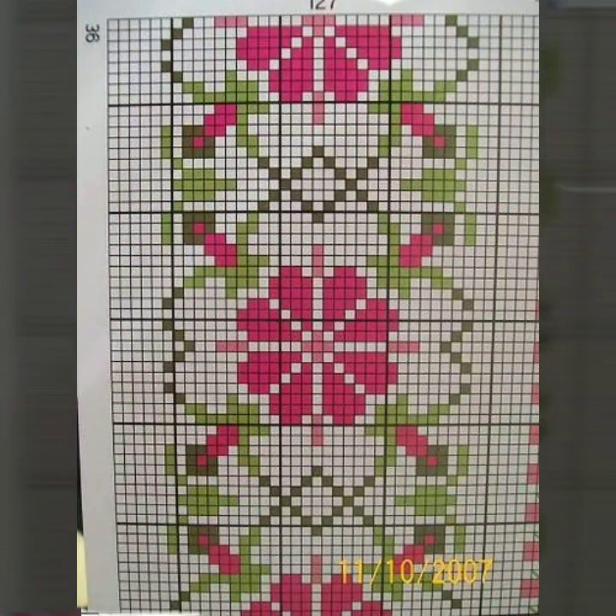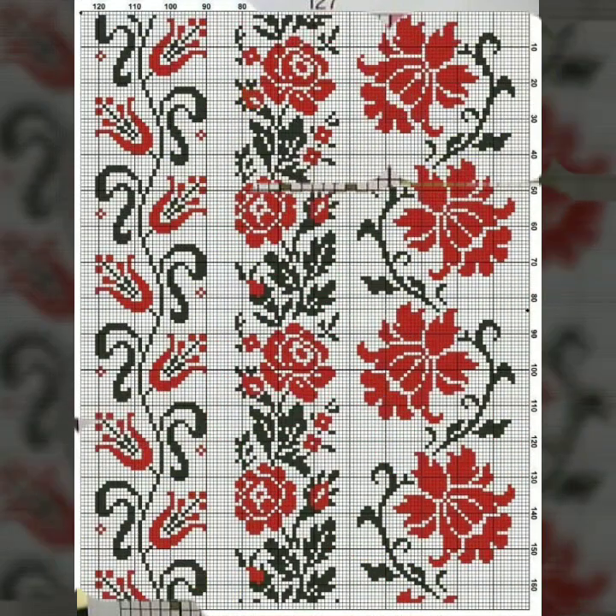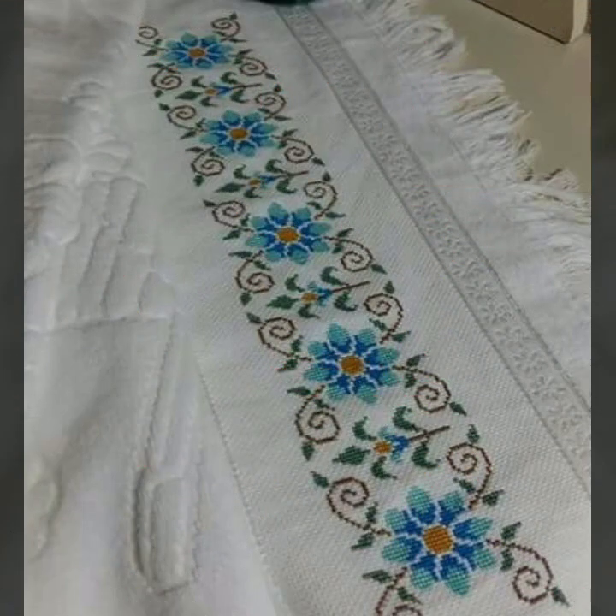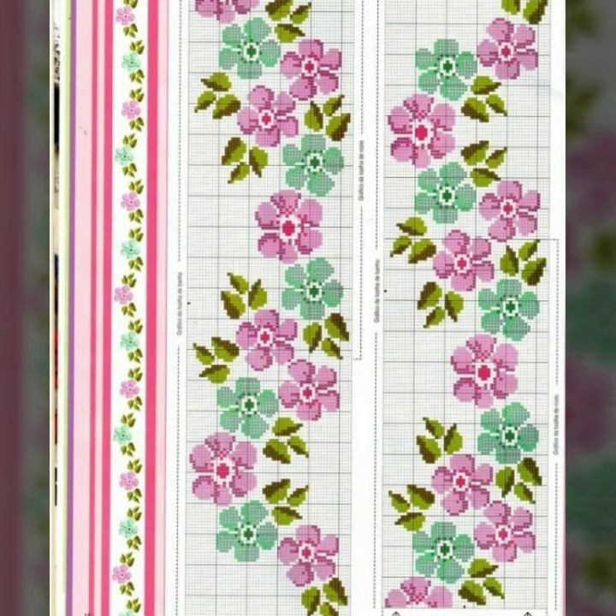Watch the full video and get a beautiful idea from this video. If you like any pattern in this video and you want to make yourself a beautiful design of cross stitches hand embroidery, then take a screenshot of your favorite clip. After taking the screenshot, zoom out your screen, count the stitches, and make your favorite design. This idea is very important to make cross stitches hand embroidery design.